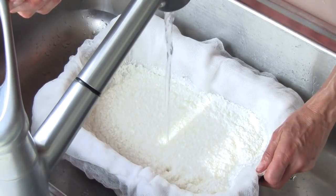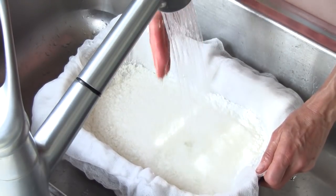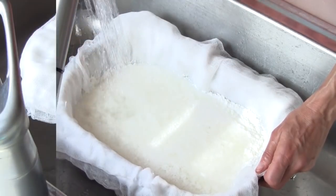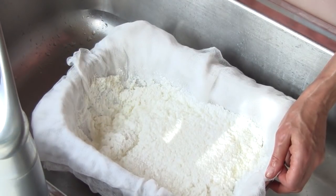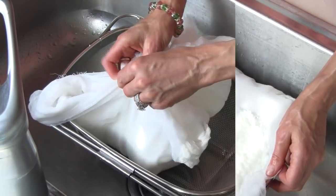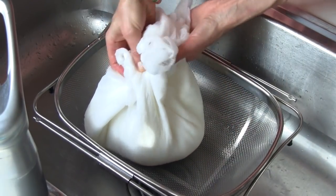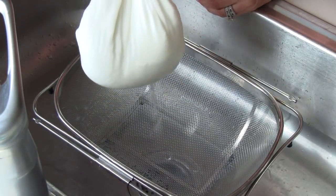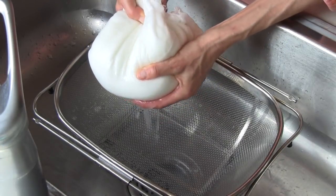You are now ready to rinse the quark with water. This is an important step in the process — it rinses out the remaining whey and neutralizes the vinegar. The quark should be rinsed and drained three times to clean it and remove the vinegar smell. Gather the corners of the cheesecloth to create a bag. Drain the remaining water off until only a few drops fall from the cheesecloth. If you squeeze out too much water, the quark will stick to the cheesecloth and be difficult to remove.